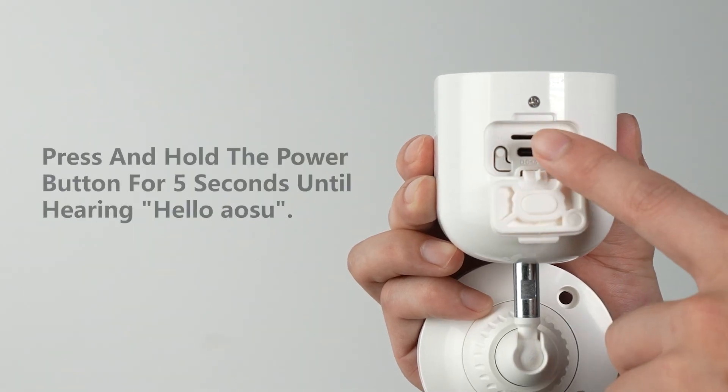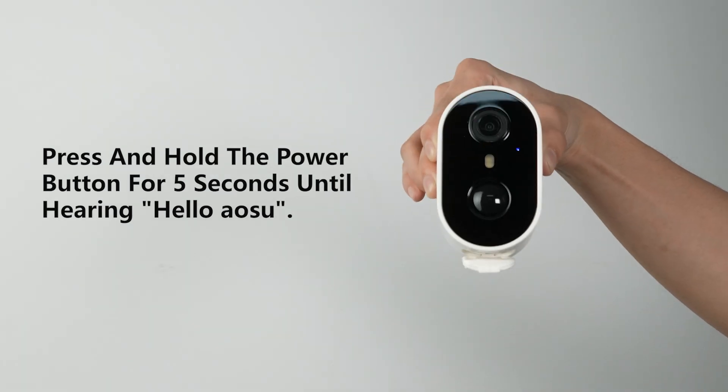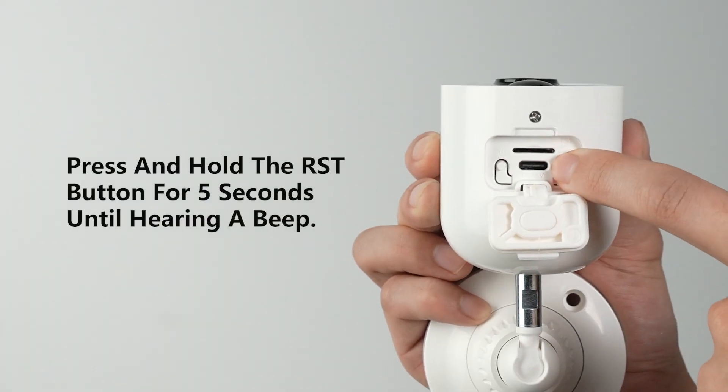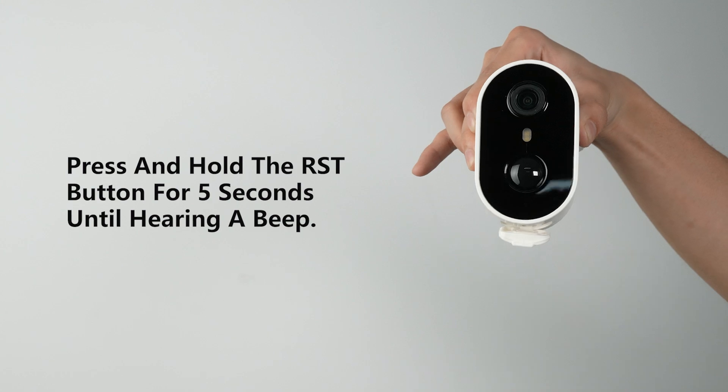First, press the power button for about 5 seconds until the indicator light turns blue to turn on the device. Then please press the RST button for about 5 seconds until the indicator light flashes blue and you hear a prompt sound.